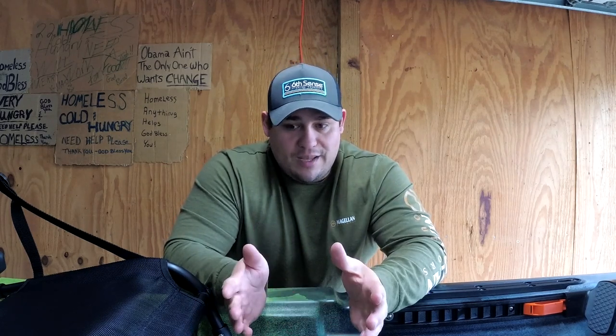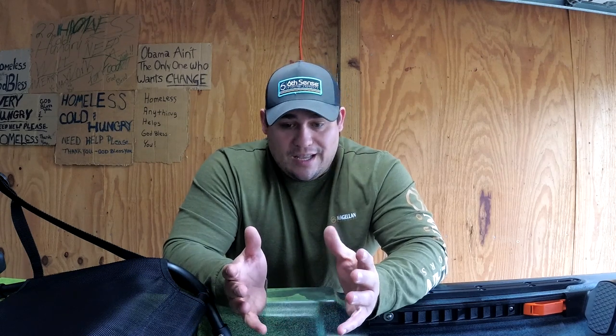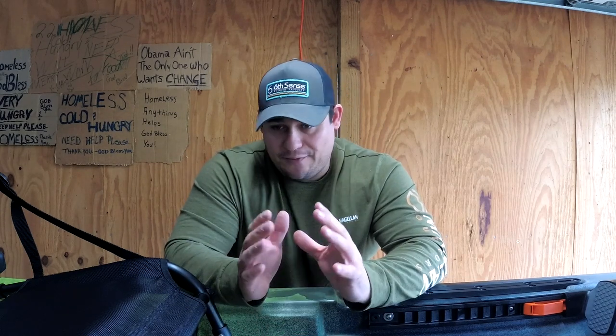Go out and enjoy the outdoors, go out and enjoy nature, go out and fish, go out and kayak. I've been cooped up in my house after a surgery before and it drove me crazy. So if you guys are out of work and you're off, go out and do something, go out and have fun.